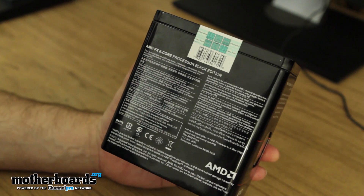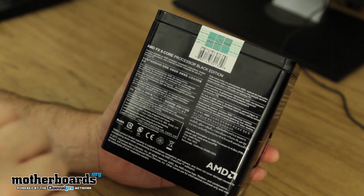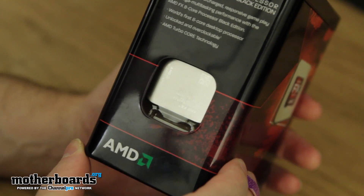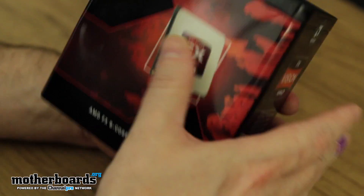32 nanometer process on this, eight cores, eight megabytes of level two and level three cache. The big thing is this thing is going to suck a whopping 125 watts of power — that is heavy duty. Will it run super duper hot? I guess we'll have to find that out when we test it.